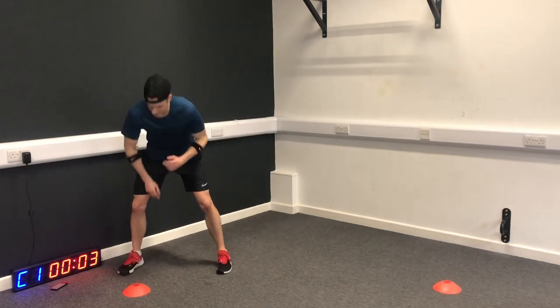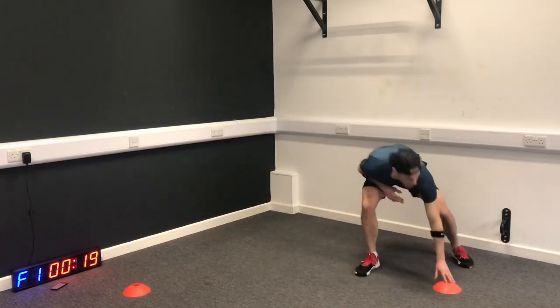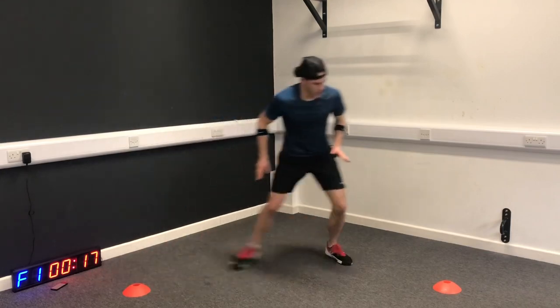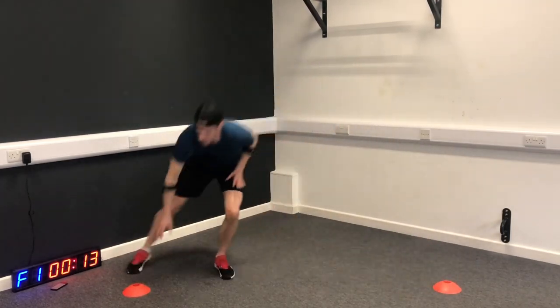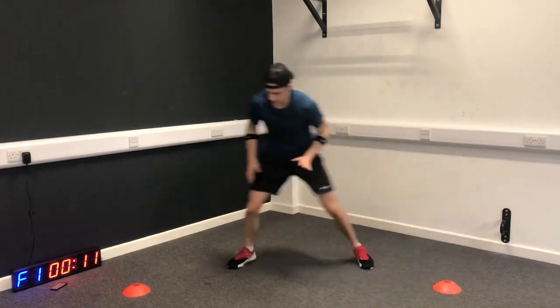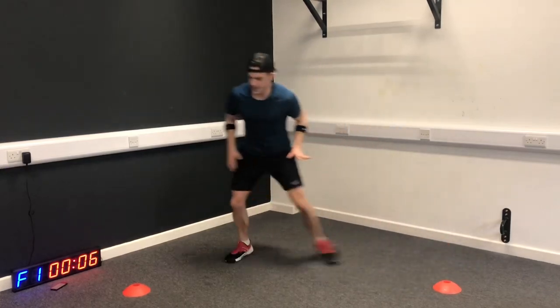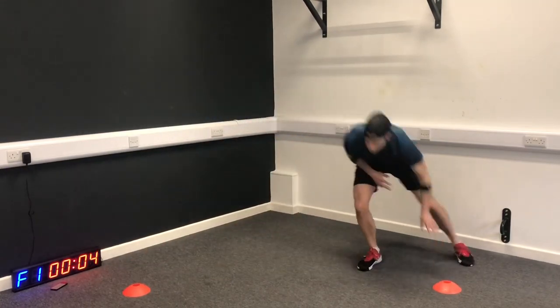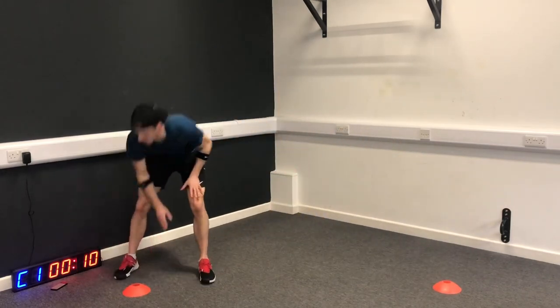Shuffles first. Shuffle, shuffle, touch. Keep it quick, keep low.